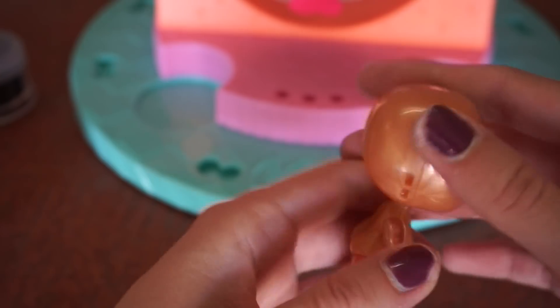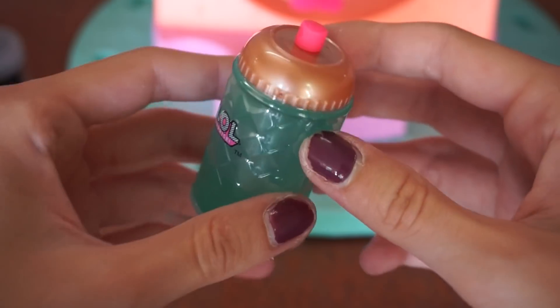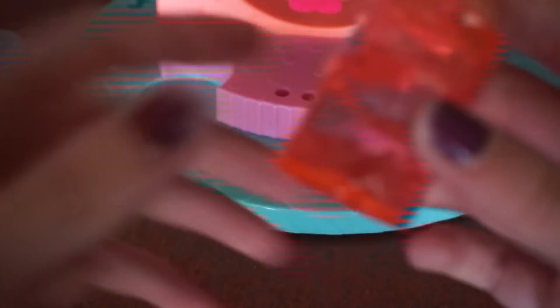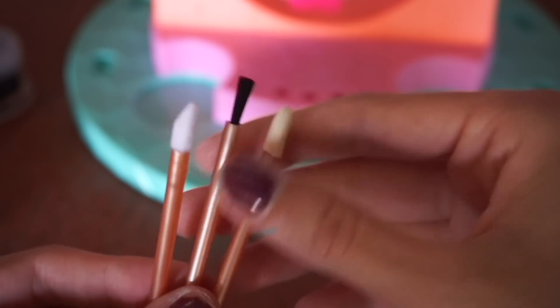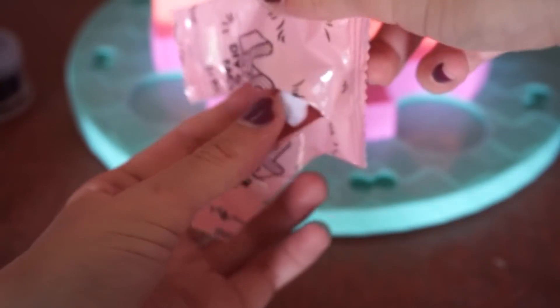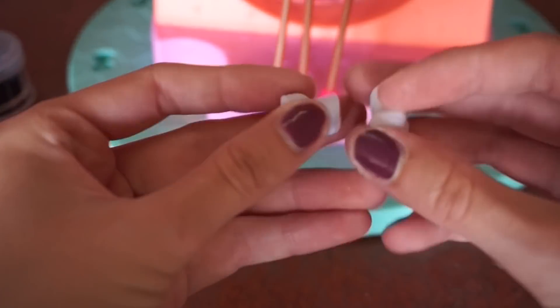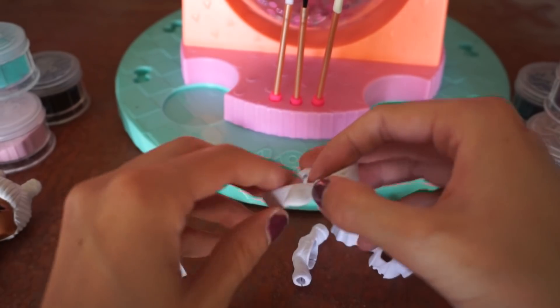Okay guys, this is the glue — it comes in a bottle, how cute! And here's even more glue; they give us two sets of it. These right here are what we use to draw on with the glue, so this will help us with our design that we create on the doll. And here are her shoes — these are cute and they have a cool texture to them.